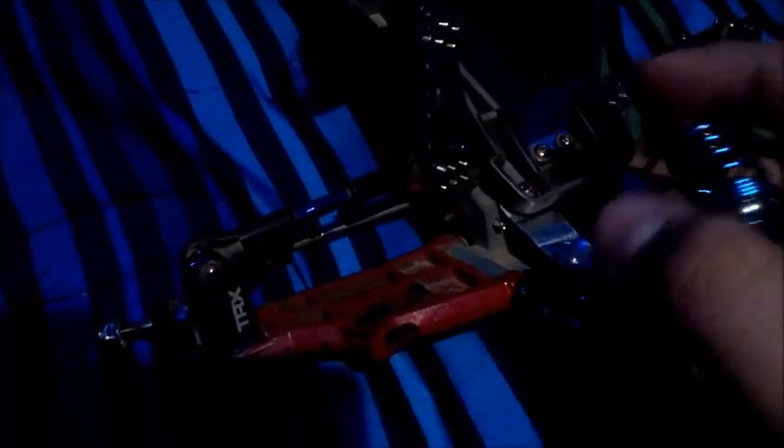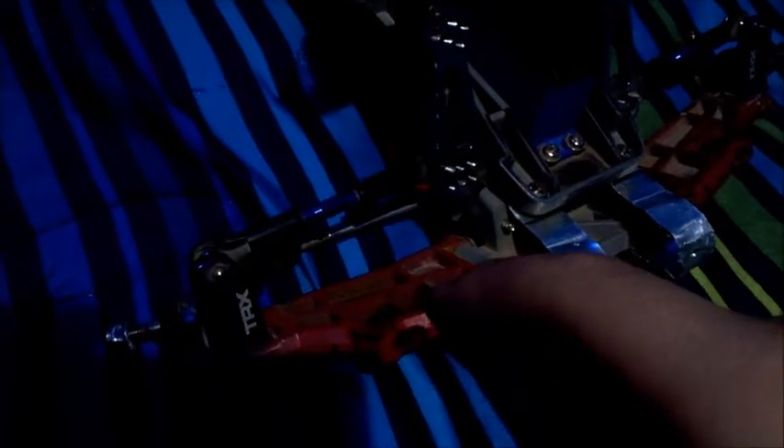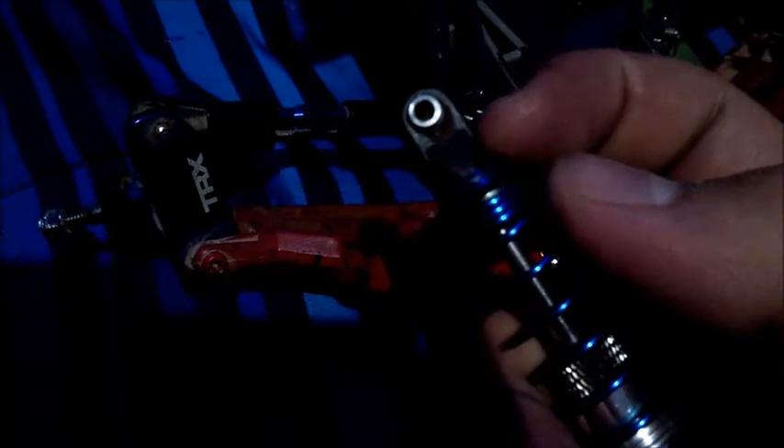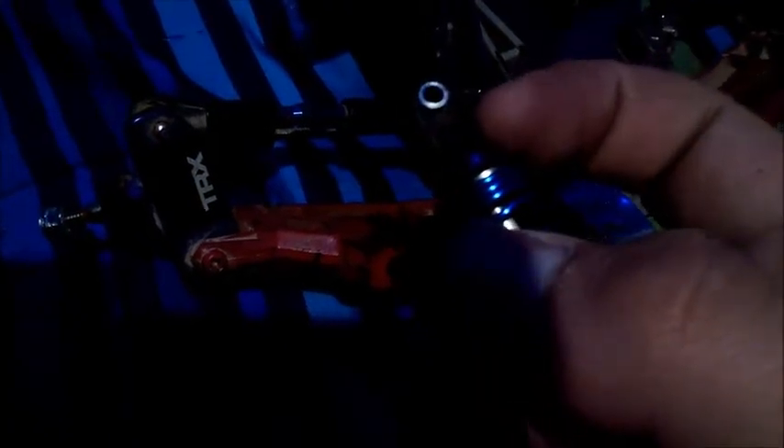The first thing you have to be careful of is here on the Traxxas Stampede arm — you have to be careful with these two mounting holes because you could actually go past and the arm will get stuck on this part of the shock.